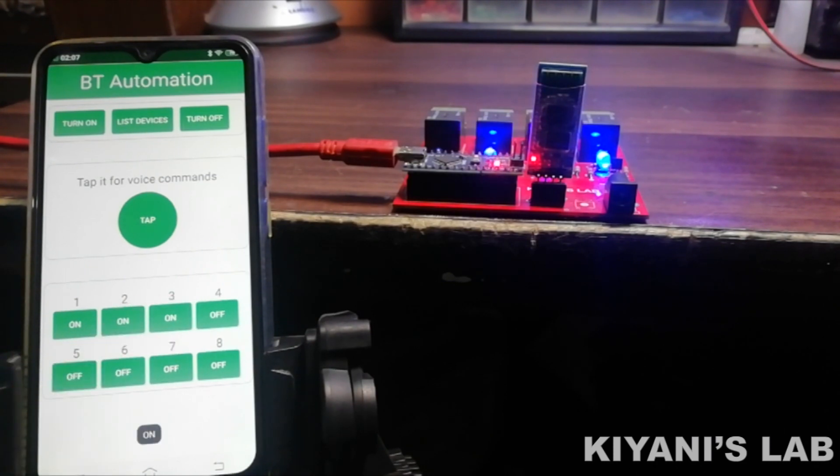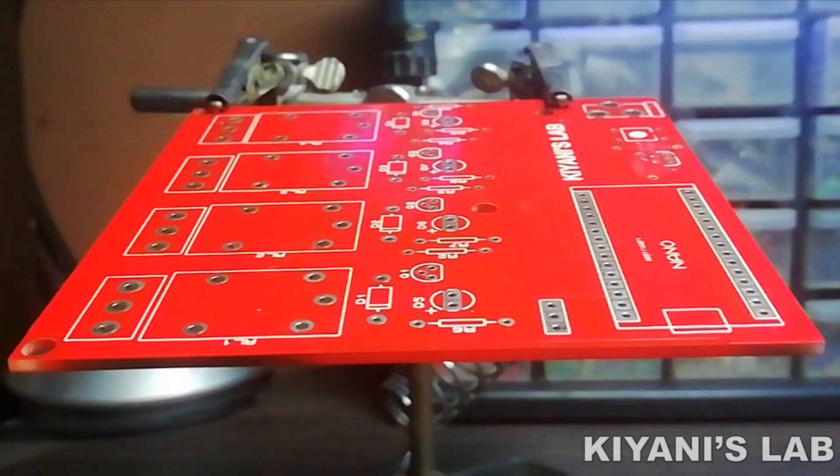To make this system, I have made PCBs. Now let's put all the components onto the PCB.